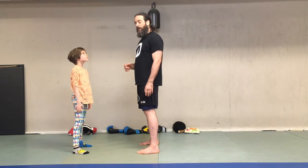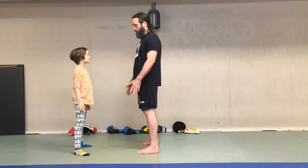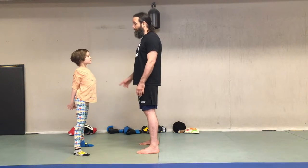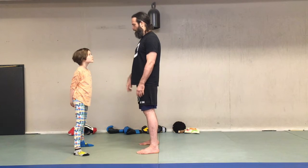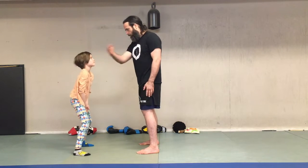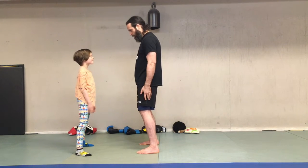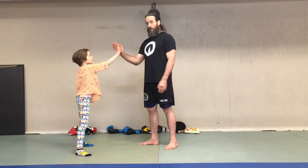If you find that one person is winning all the time, you can make it harder for that person. Let's say Mabel got me three times in a row — she can make it harder by bringing her hands all the way to the back, or even close them. You want this game so that someone can win, so there's a discernible goal. Let's show a couple of rounds — nice job, high five.